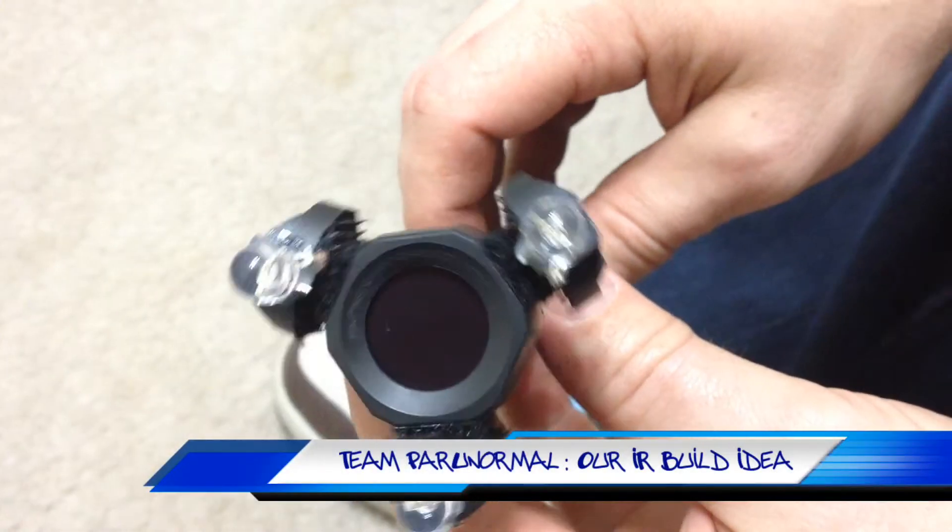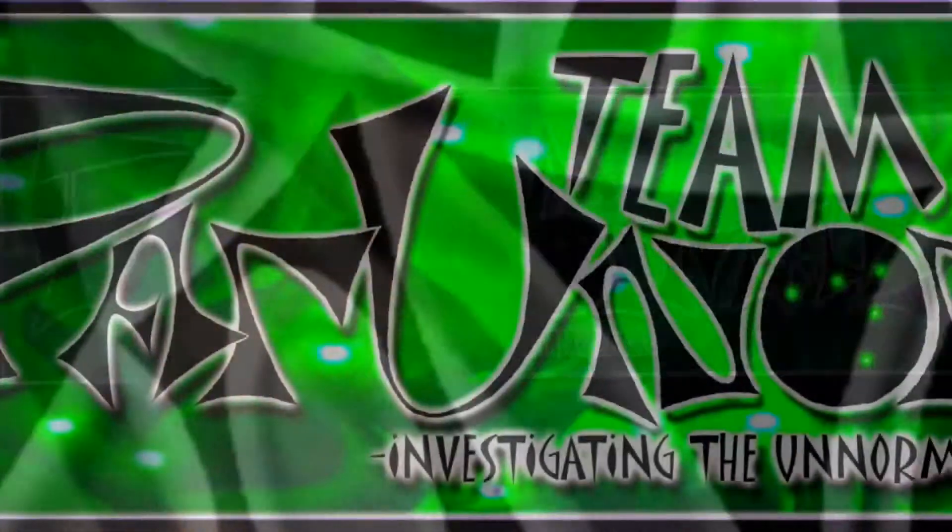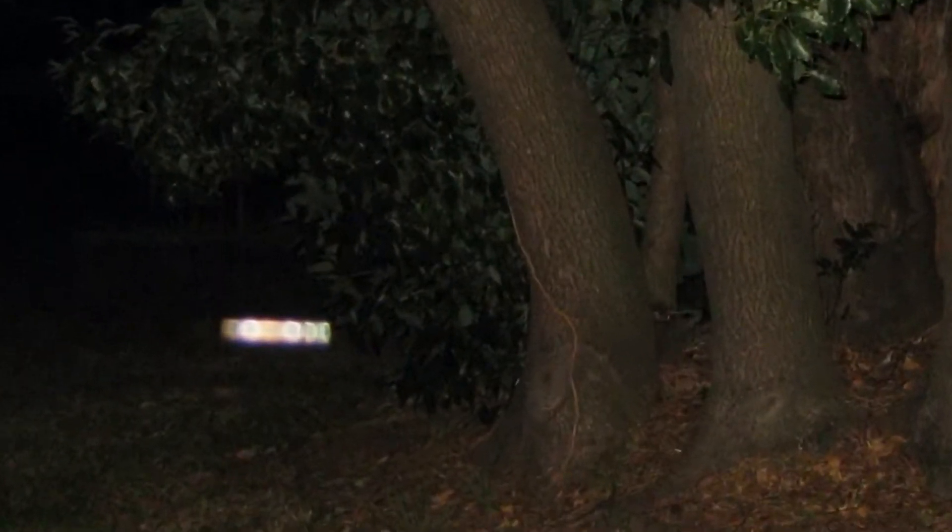This is the cool new infrared flashlight by Team Paranormal. See if we can debunk the claims. We are here at possibly one of the most haunted cemeteries in America.